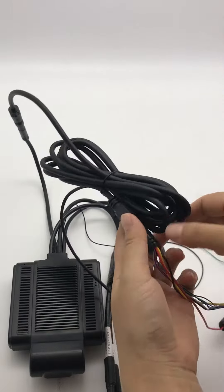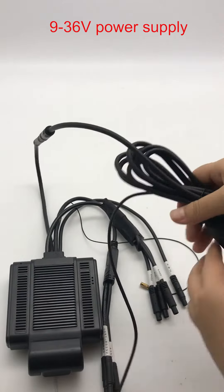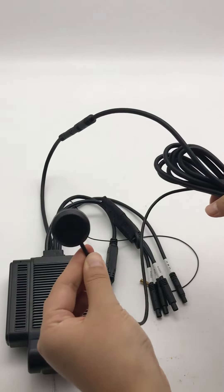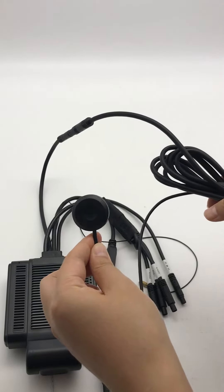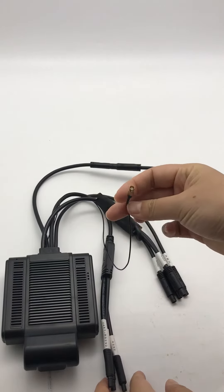This is the power cable. Wire connector, this is the SOS button, and this wire is for the GPS.